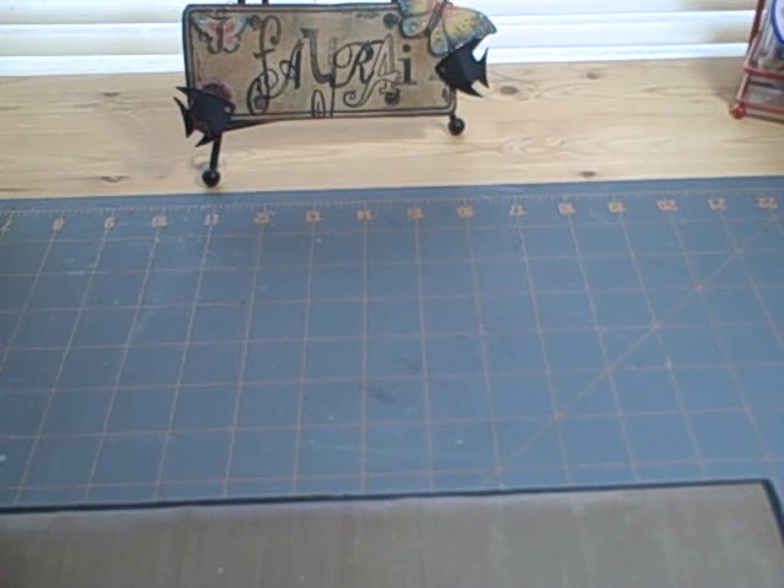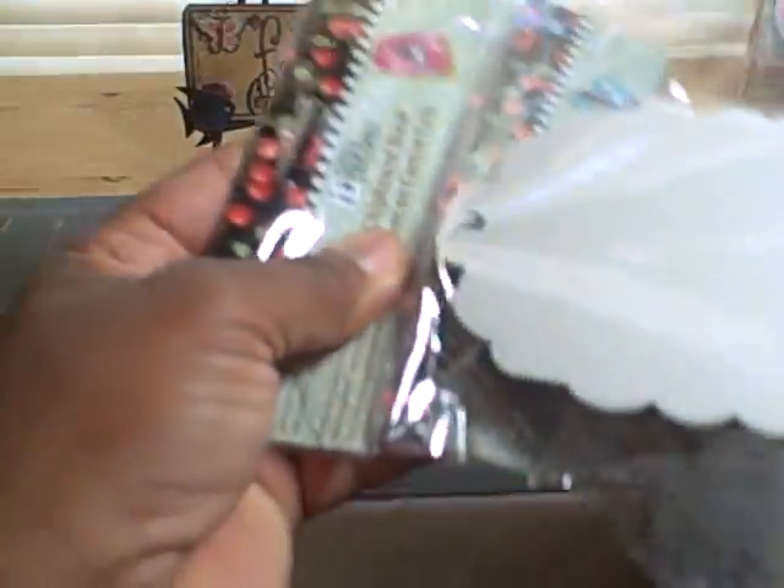Teresa — that's my chair squeaking — she scraps at Beaver Forever and she's a sweetie. She sent me some goodies the other day and here they are. She sent me some of the Michael's chipboard.